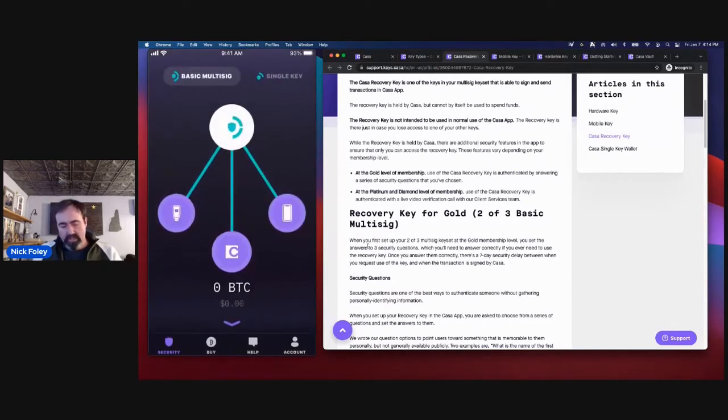That is the entire setup of the app — I have three keys connected: a mobile key, a hardware device key, and a CASA recovery key. I'd mention that at the gold level of membership, if you're concerned about that mobile key backup and don't trust Apple or Google, we do have the option to opt out of the mobile key and use a second hardware device instead. So your setup can optionally have, for instance, a Trezor device, a Ledger device, as well as that CASA recovery key.